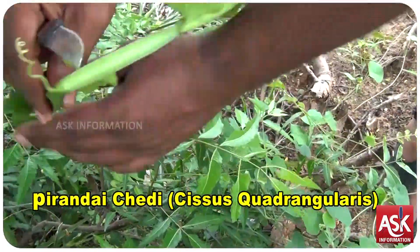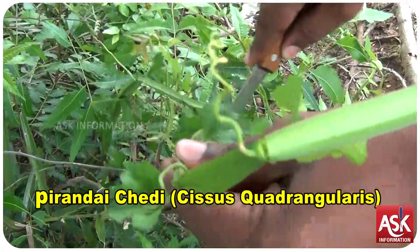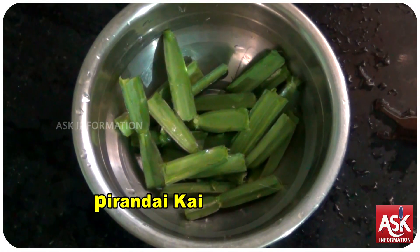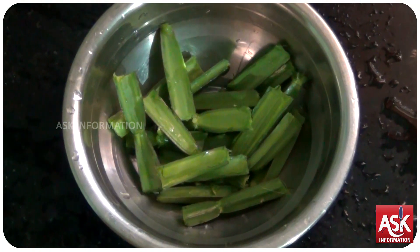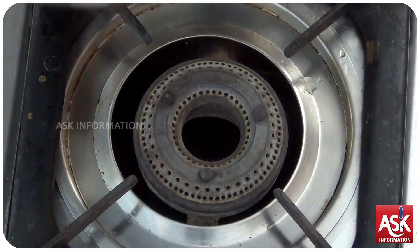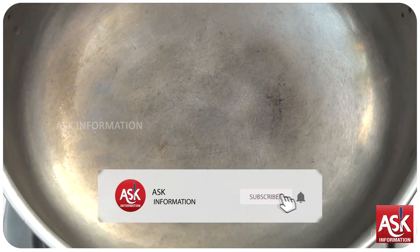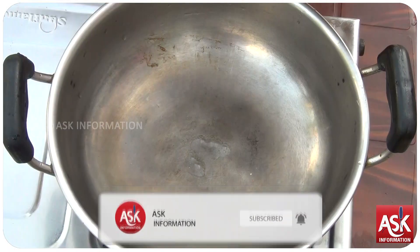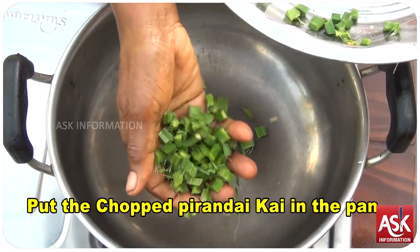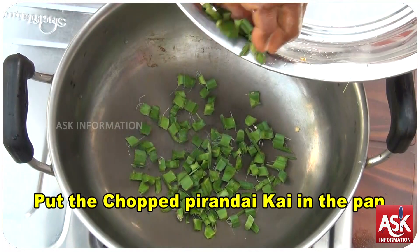Let's get started. Now I'm going to make bread.